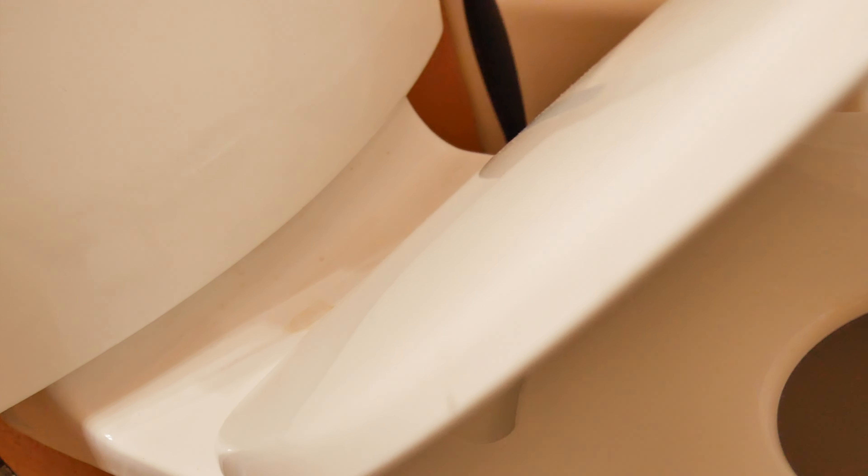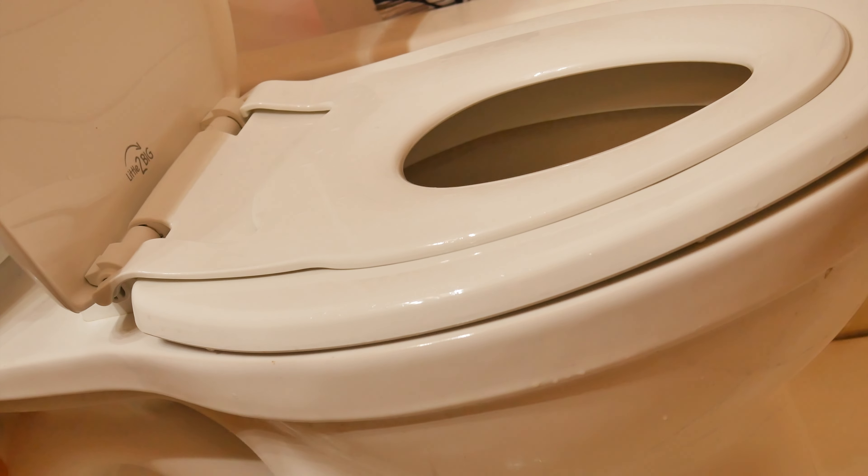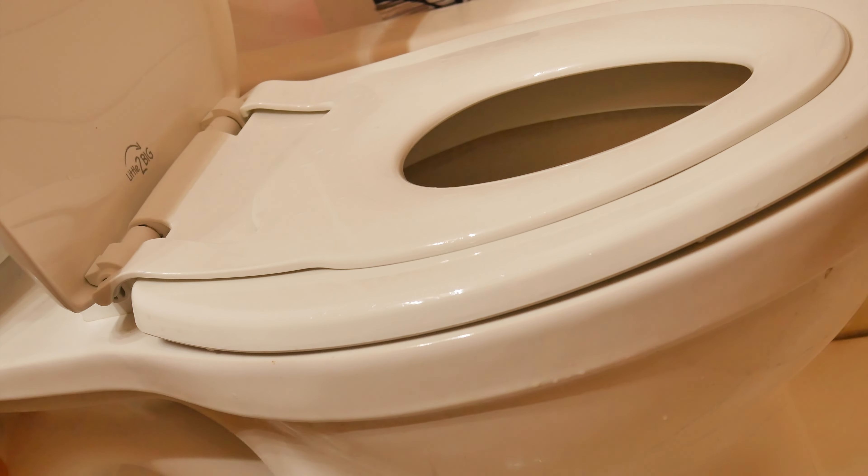Having a smaller seat that can easily interchange with a larger seat like this is so much more convenient than having a toddler potty training seat that you have to remove, or even having a separate potty training seat on the floor. It is also much easier for potty training since you don't have to transition your child from a small potty training seat to a standard toilet seat.